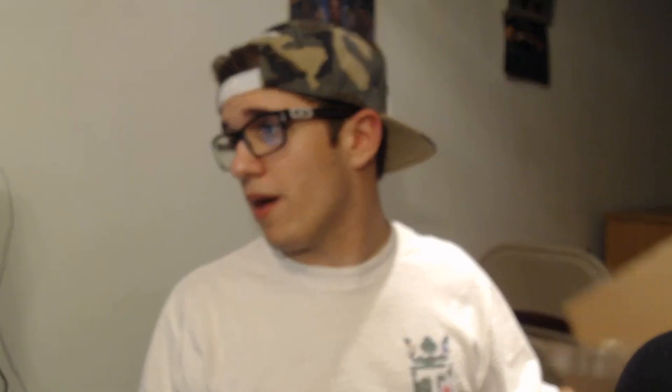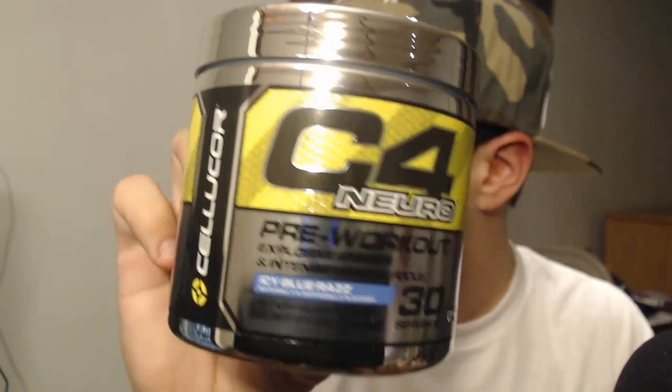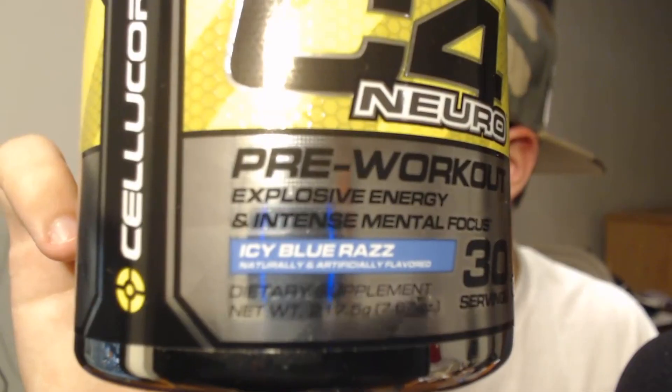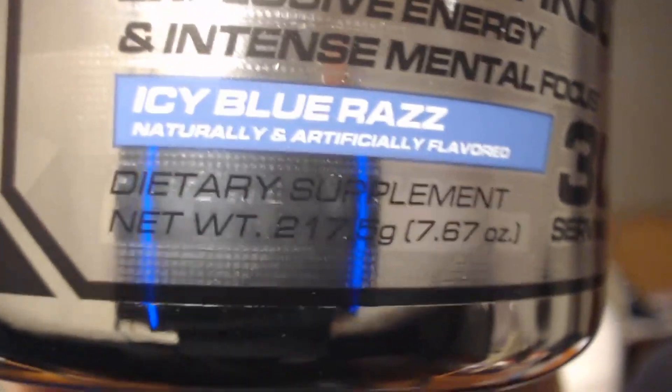The final thing in this box is a tub of C4. This tub is C4 Neuro — as you guys can see, it says 'pre-workout explosive energy and intense mental focus.' I got the flavor Ice Blue Razz, because they gave me an option between watermelon and ice blue razz, and anything watermelon as a drink I think tastes disgusting. It does have 30 servings. The tub itself feels really nice and looks really nice. It is kind of short, but it does have 30 servings in it.